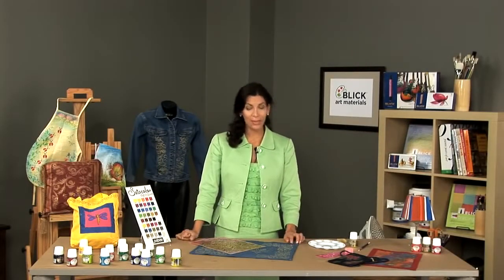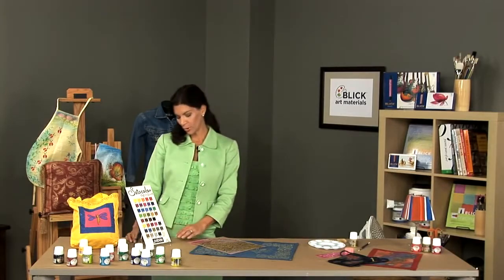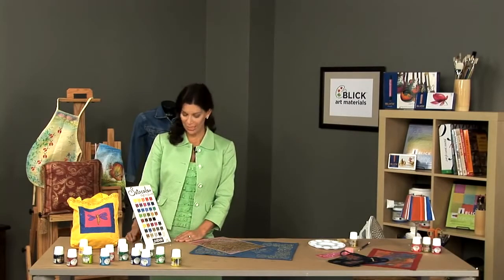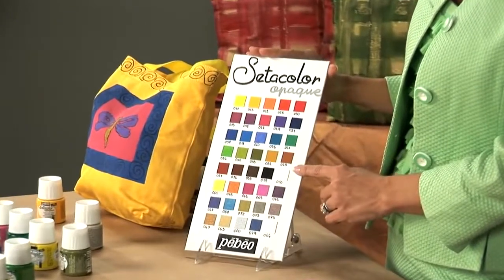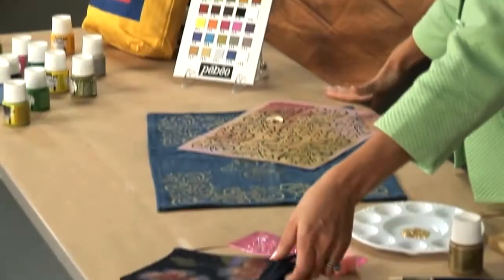Pabio's opaque and shimmer paints were developed for use on both dark and light colored fabrics. The range of colors is available in 40 bright and luminous shades, including 30 very heavy covering opaque colors and 15 shimmer colors that sparkle in the light as it is hit.